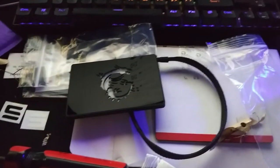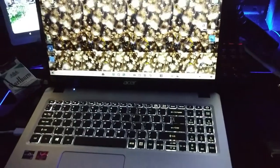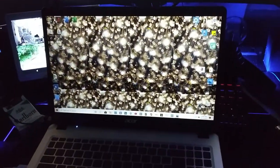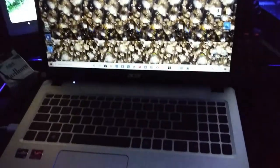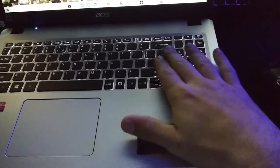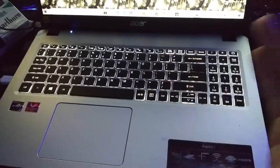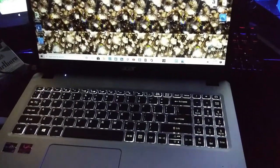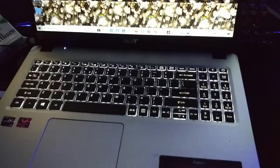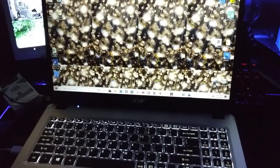I wanted to show you guys my new laptop. My wife has already changed my background to something else, but yeah — it's a Ryzen, has 8 gigs of RAM, 500 gig SSD. This is what I've been using to do a lot of editing on, and that's how I've been getting my videos out to you guys.